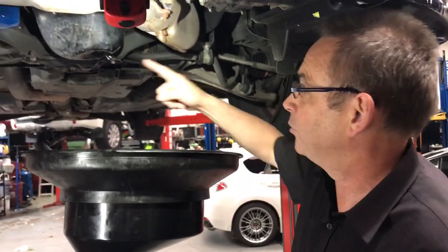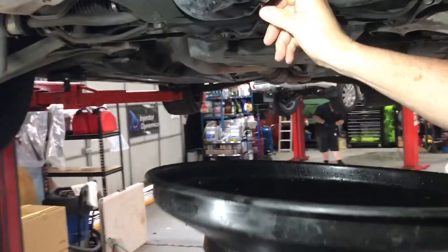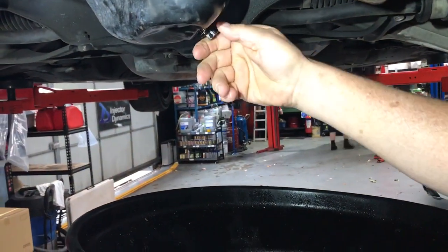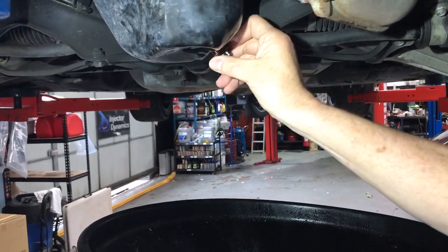Unfortunately, without the client knowing, they continued to drive the car and eventually it's done catastrophic damage to the engine. So what we're going to do — we've got the sump plug cracked up. We're going to undo it and let's just see what's inside. And if it's got water and oil, you'll probably see it will come out in two different ways.